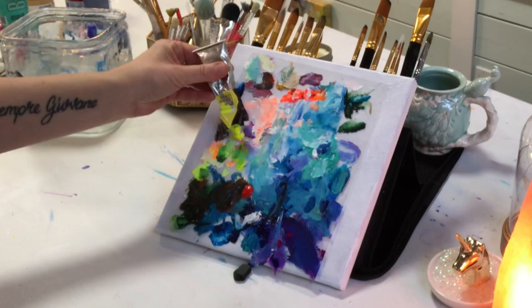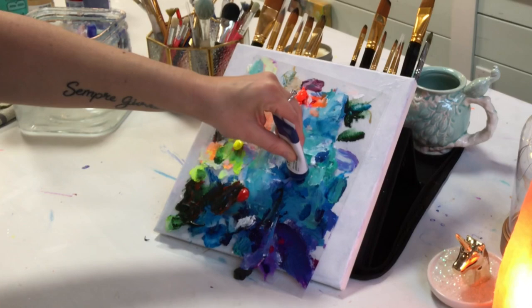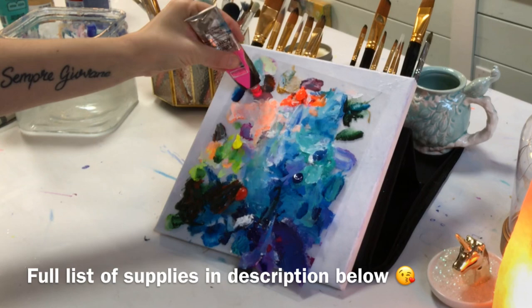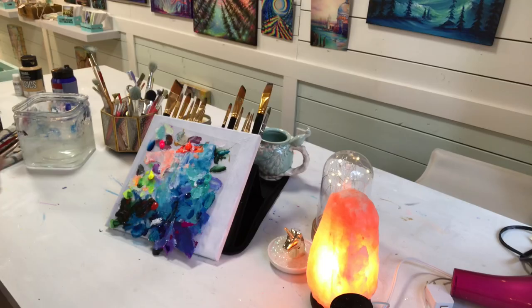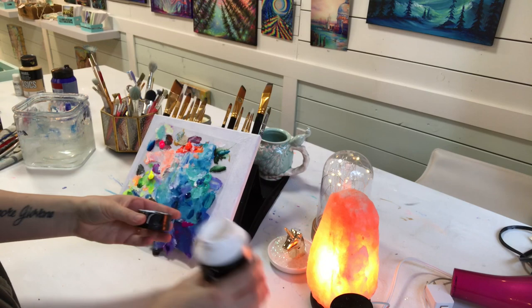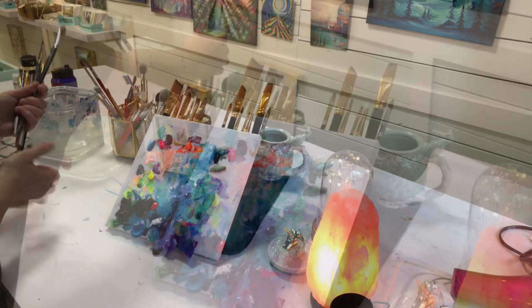I am laying out all the colors right now: phthalo blue, neon orange, neon yellow, neon pink, light purple, violet. I've got some turquoise and some titanium white, and I'm going to list all of the colors and brushes below in the description like I always do. Alright, I think we're ready to get started — don't those colors look pretty!